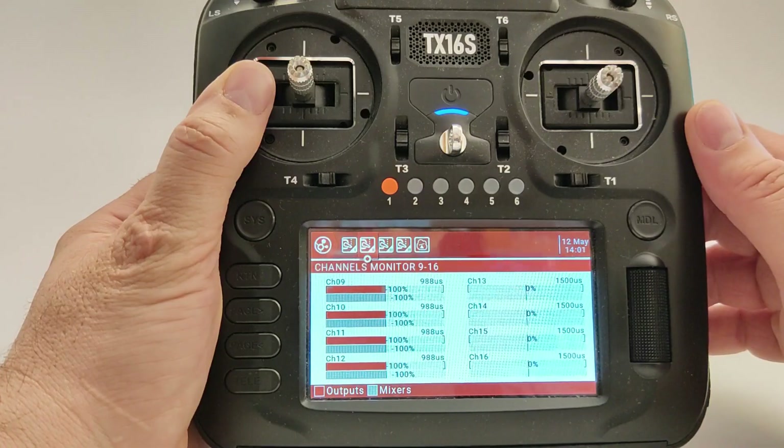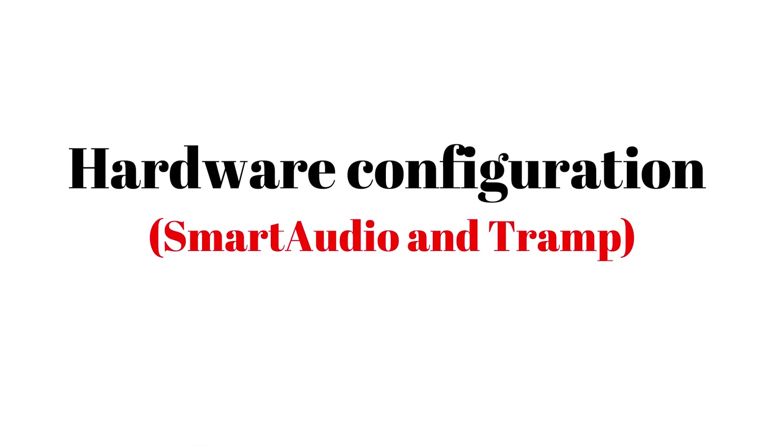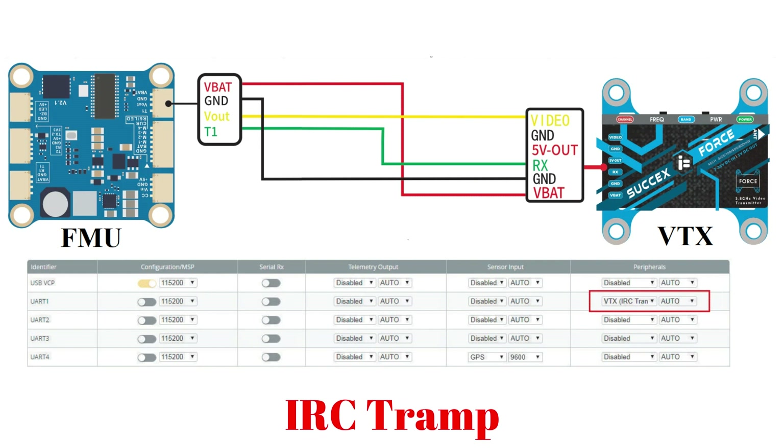To change the VTX power remotely, the VTX must be connected to the flight management unit. There are two main protocols — SmartAudio and TRAMP — based on which the flight controller can adjust the video transmitter settings. A VTX capable of communicating with the controller can be configured via the OSD menu. Here you have the connection for the VTX that supports the TRAMP protocol. Every video transmitter compatible with one of these two protocols has a dedicated wire for communication with the controller — the green wire must be connected to a TX pin of any free UART port on the flight controller.